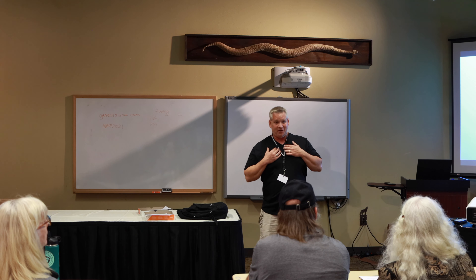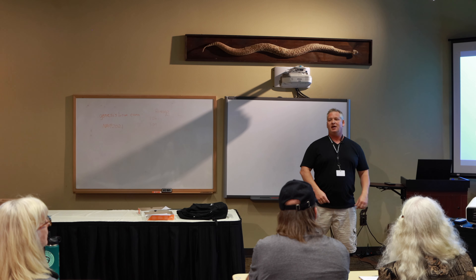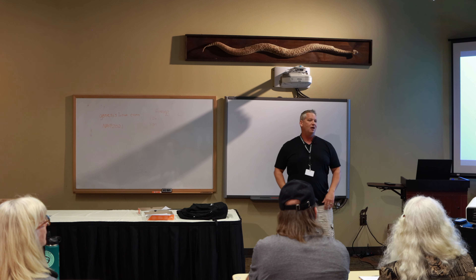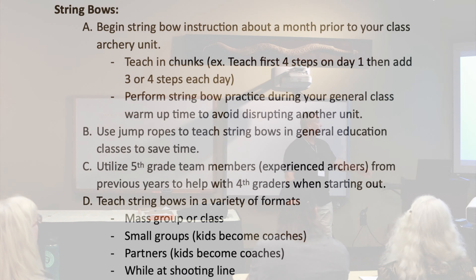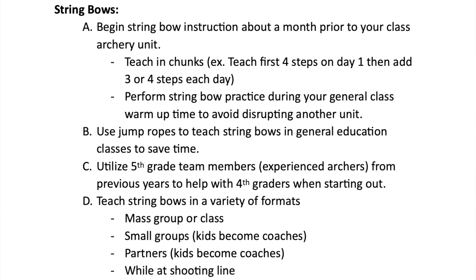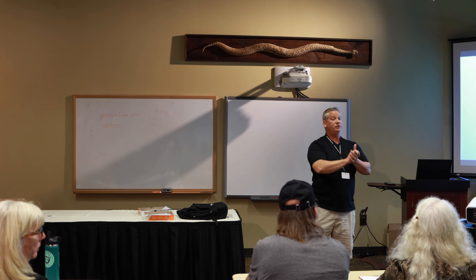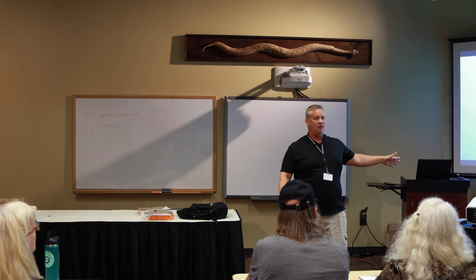As a physical educator, here's a problem I ran into. When I first started, I was making string bows, having kids draw them — but collecting them was wasting so much class time. So I made it simple: we use jump ropes. I have tons of them in my closet. We fold them in half so the handles are hanging down, we have a loop, and we can just pull it through. It's not exactly the same as normal string bows, but it works for the educational purpose of getting kids to start understanding the movements. And it's quick.